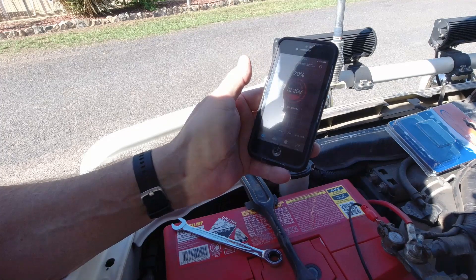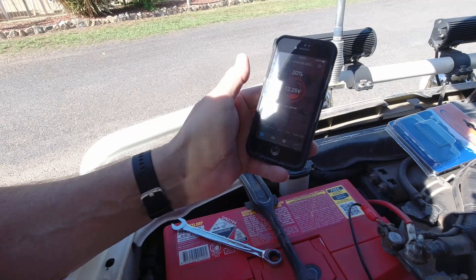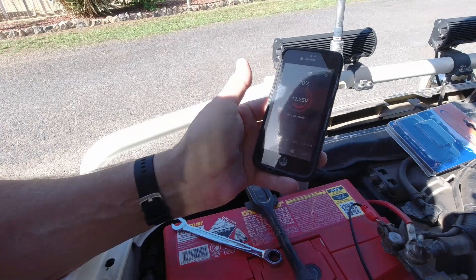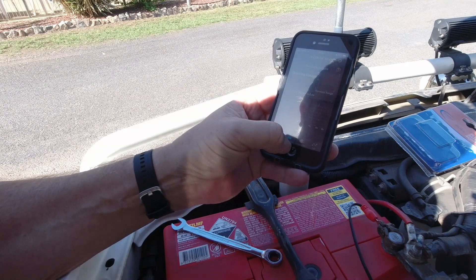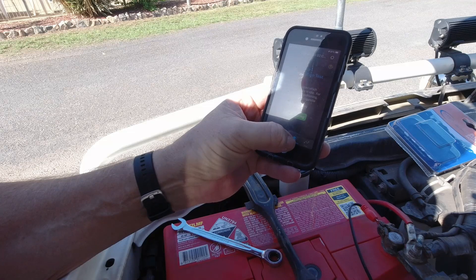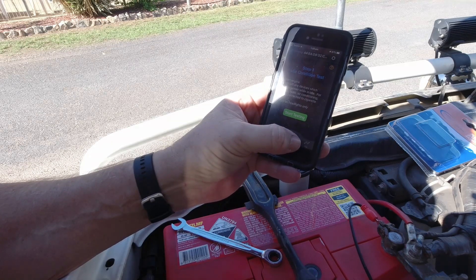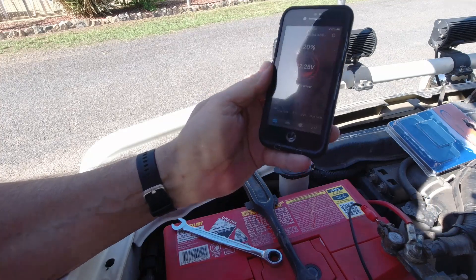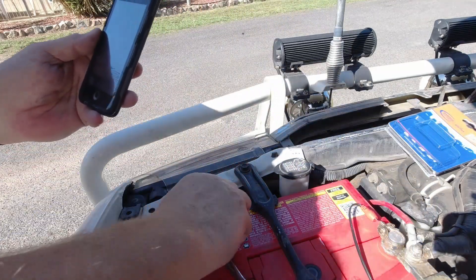It's only new because of this coronavirus thing — we haven't been driving it much so the battery is dropping right down. Little condition: start engine. Let's go start the engine, see what happens.